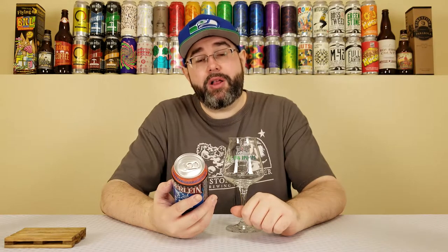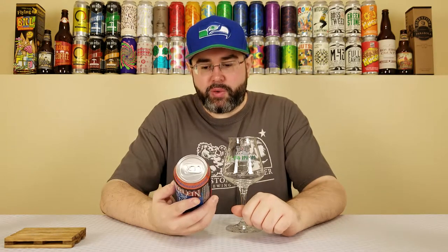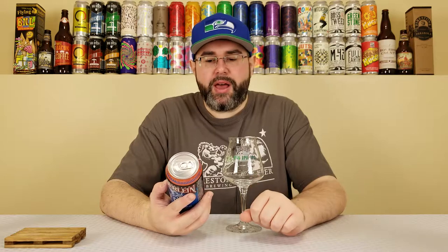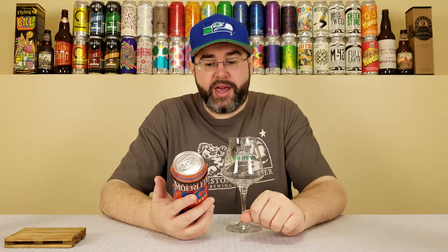In the description box, I'll post a link to both Rod's channel and the Beer Mail unboxing video that I did of the goodies he sent my way. I did their Big Hazy recently, and yeah, it was pretty solid.